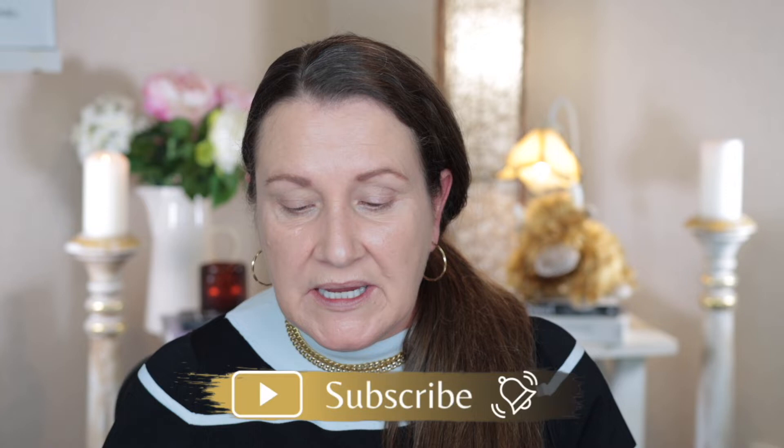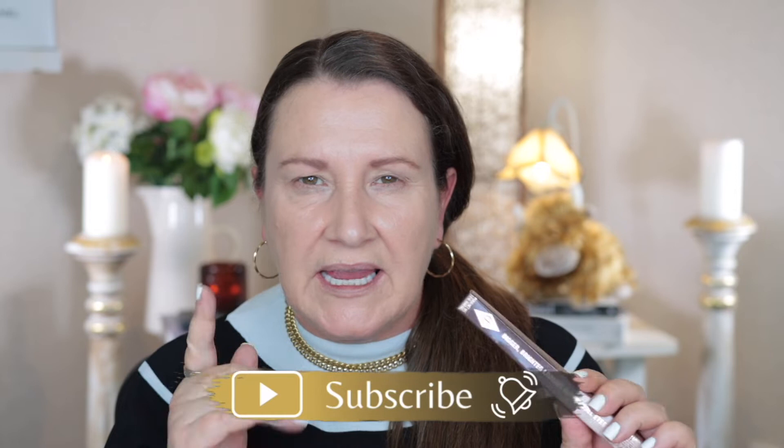Hi guys and welcome to today's video. For those of you that are new to my channel, my name is Maria and today I'm going to be trying out some of the new Charlotte Tilbury Super Nudes collection. I picked up the face palette, I also picked up an eyeliner — it's a brown color and also has a highlighter at the other end for the waterline — and I also got one lipstick.